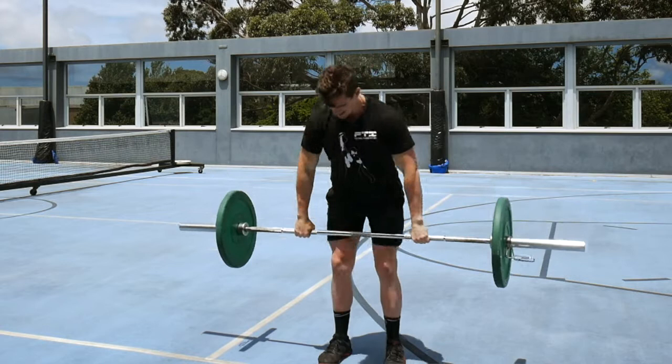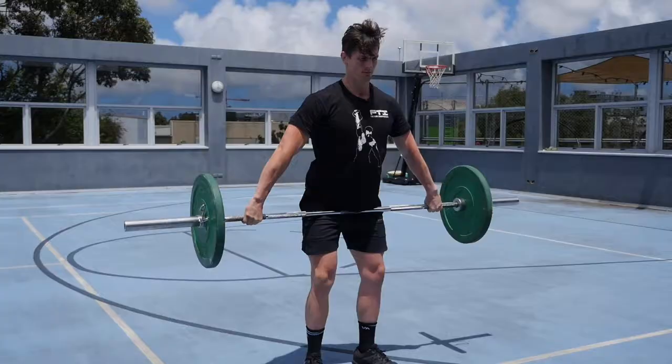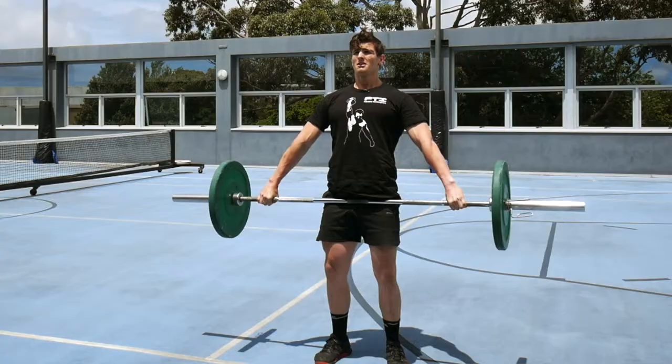When you drop the bar back down, we now switch into an Olympic snatch grip deadlift. From here, we're into our high hang power snatch.